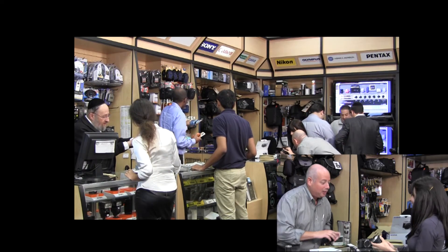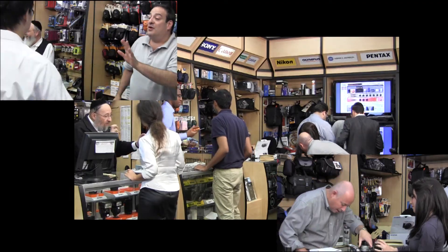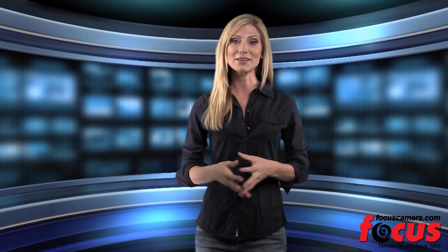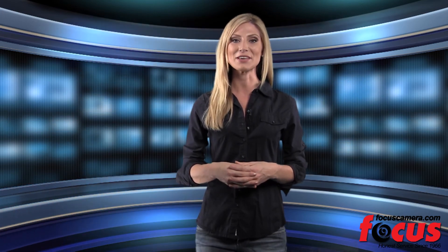Now that you've been introduced to the newest of the Pen series, when you decide on which camera is right for you, remember that Focus Camera has been in business for 46 years, offering a range of cameras at the lowest prices. We would love to have you as a subscriber on YouTube or as a friend on Facebook. Thanks for tuning in and see you next time on Focus Camera TV.